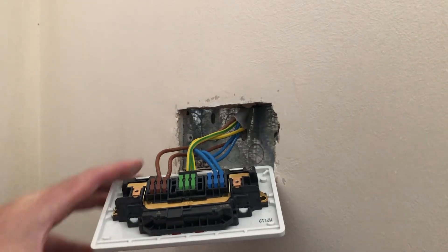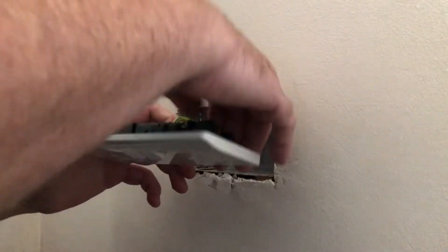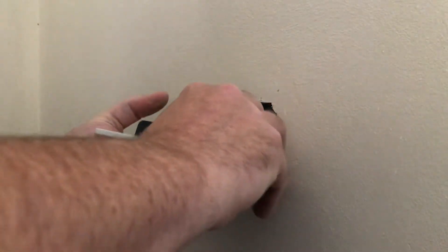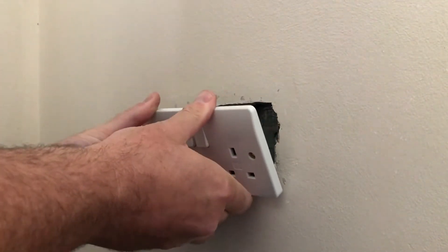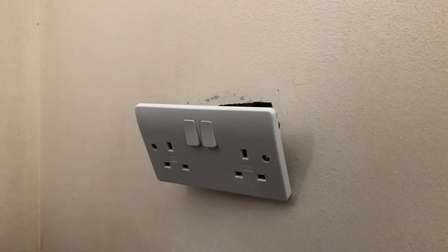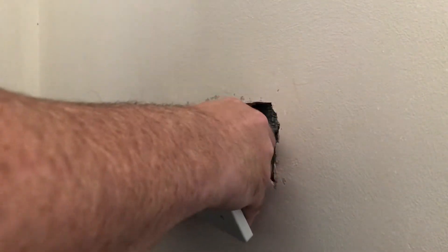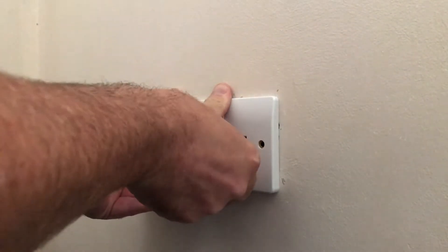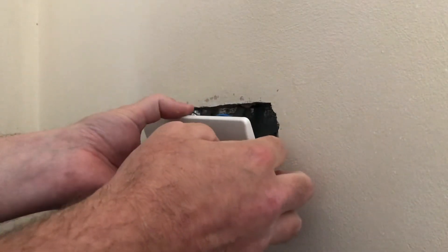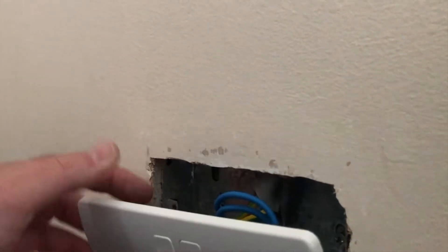I'm going to screw this back and see how easy it is to get it back into the wall. I won't be too precise about moving the cables out of the way right now — I want to replicate what somebody who is a little bit on the amateurish side might do, just to see how easy it actually is. There we go, that's going back pretty flush. It is in a standard 25mm box and it does fit, although as I zoom in you can see there is a bit of extra depth where the plaster is.